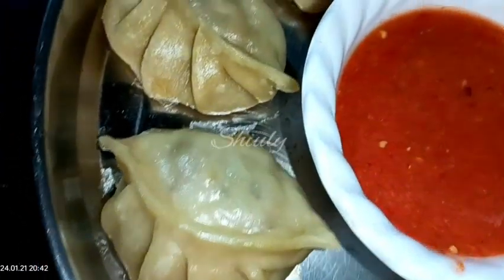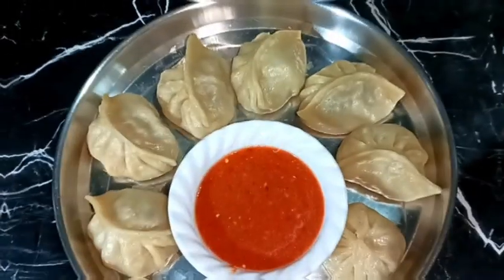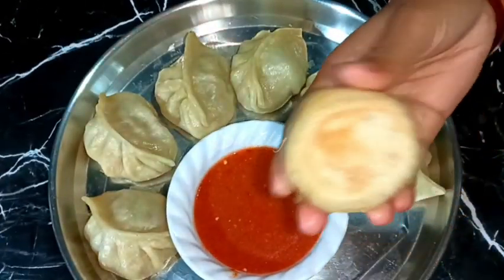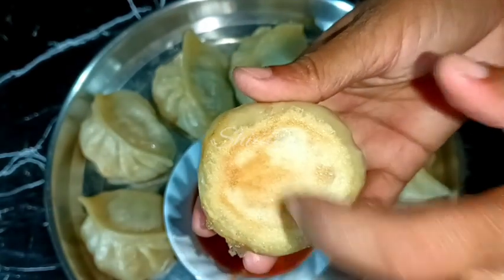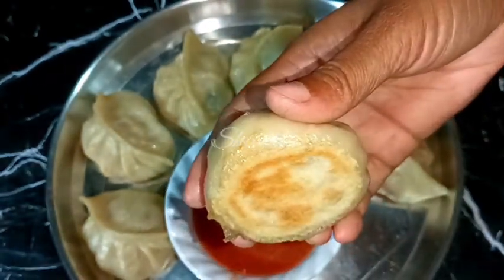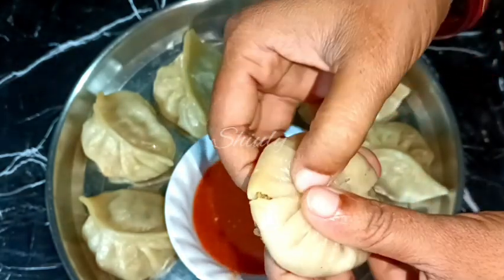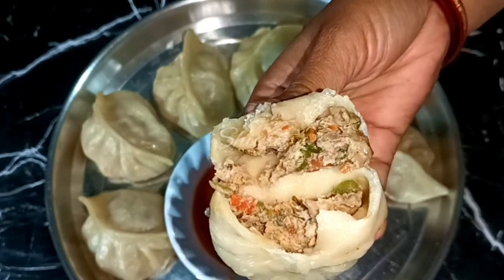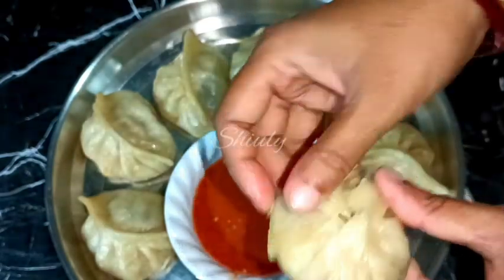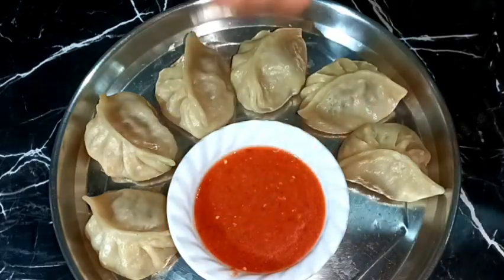Hello guys, here's Siuli and you are welcome to my kitchen. Today I am going to show you how to make pan fried chicken momos. They are so crispy from the lower side and steamed from the upper side. The stuffing is also very tasty. They are so soft and juicy from the inner side. Along with momos I am going to show the recipe of tomato chutney for momos. It's also very tasty. So guys the recipe is also very easy.